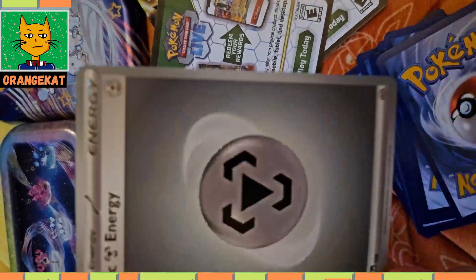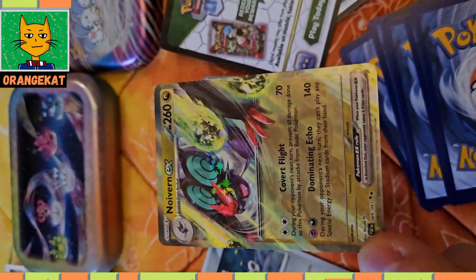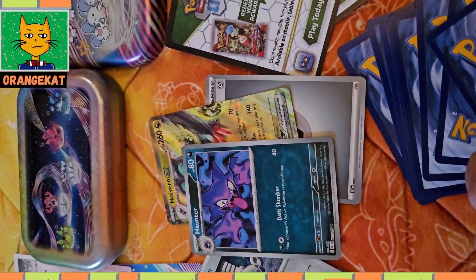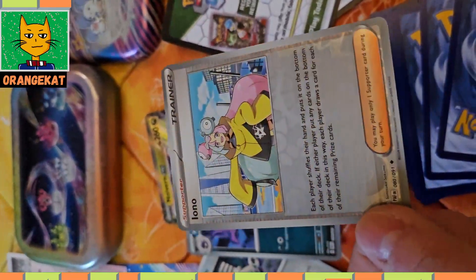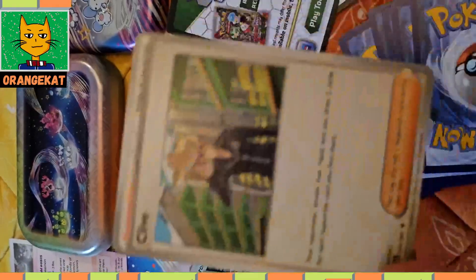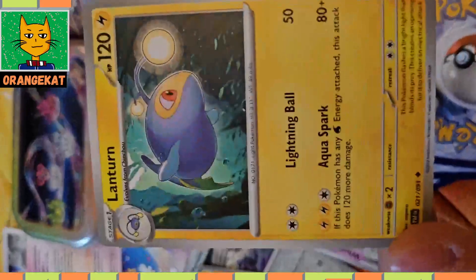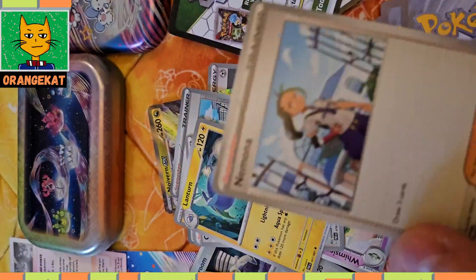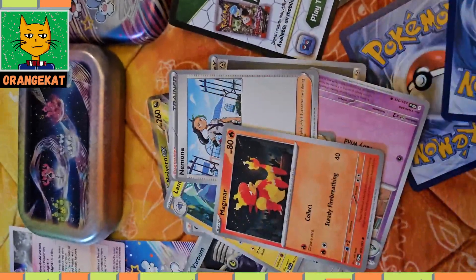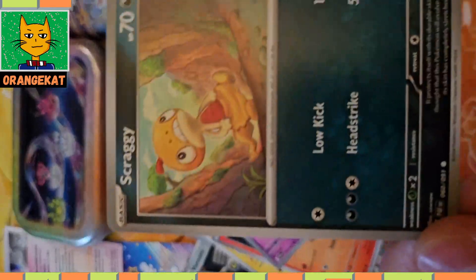The second pack: a Steel Energy card, an EX full card, King Hunter full card, a Yuno full card, Tim Scott, Clive, Lantern, Yamona, Magmar, Gaming Girl, and Cratchy.